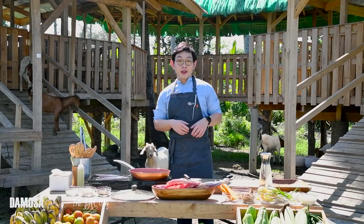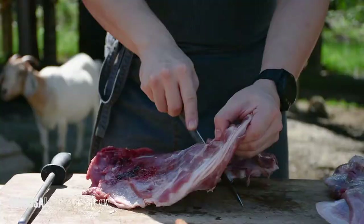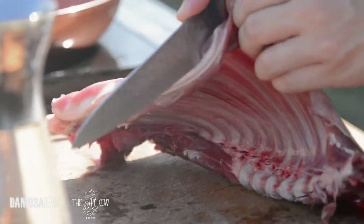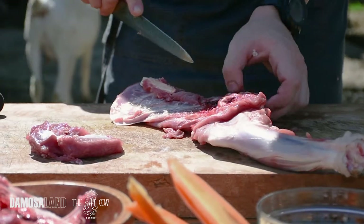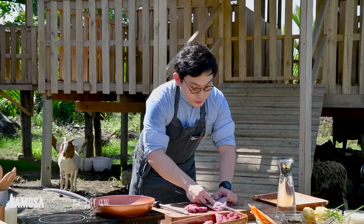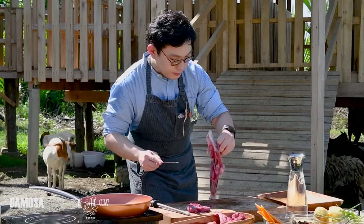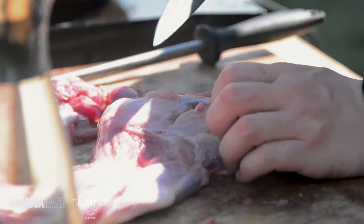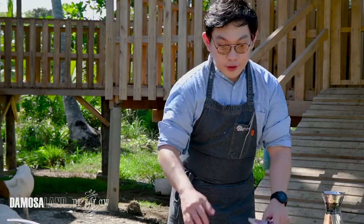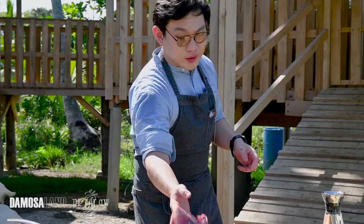Today we're cooking Calderetang Kambing. We're using ribs and some leg. Our goat is actually from Nes Farms. Since our goat is quite young, we're using the leg so we can do kilawin, caldereta, sinigang, papaitan, sinampalukan. There are a lot of dishes actually.